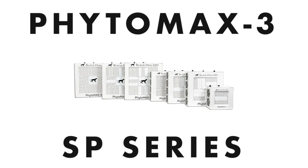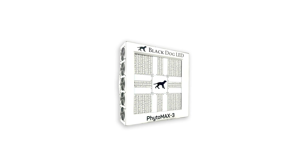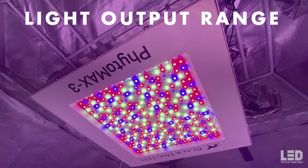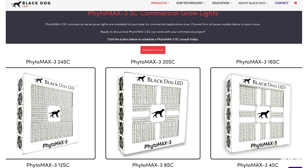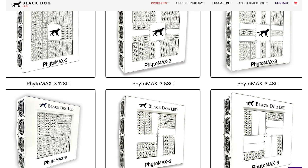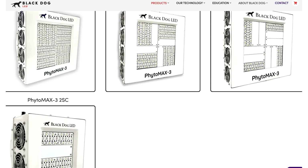The new Black Dog LED Phytomax 3 SP series is quite expansive, featuring 7 different lights: the 2SP, 4SP, 8SP, 12SP, 16SP, 20SP, and 24SP. The light output across the fixtures ranges from 219 PPF all the way up to 2622 PPF. There's another Phytomax 3 series called the SC series, which is exactly like the SP series except the SC series has an ETL sticker required for commercial applications, making it slightly more expensive.